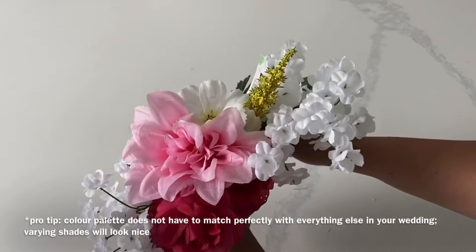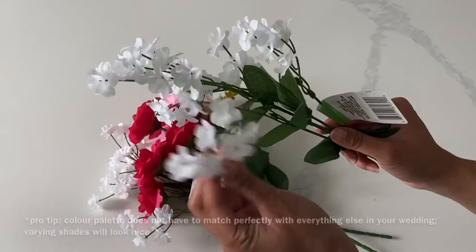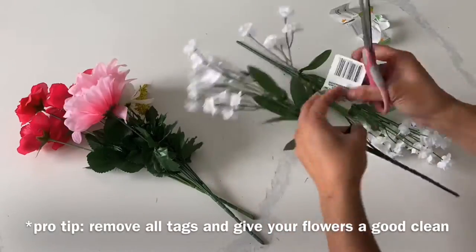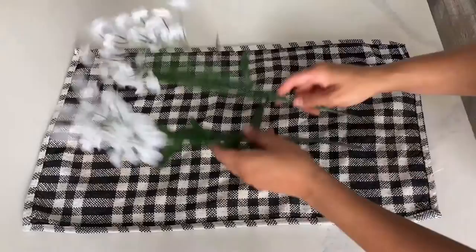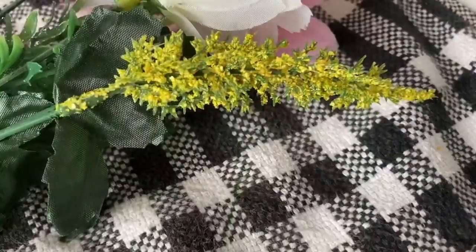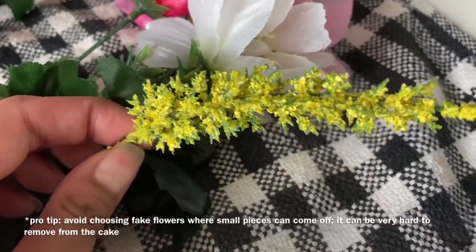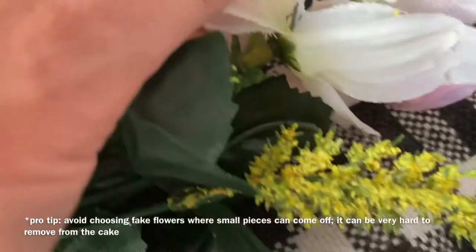Brides often came to me wanting to use their real florals on their wedding cake. Now there's nothing wrong with that, but with fake flowers you don't have to worry about any imperfections, wilting, or possible water droplets going onto your cake. Sugar florals can get damaged really easily if they are not placed on the cake correctly. Fake flowers are really easy to stab into your cake. For all of the flowers shown in this video, I only spent $5 on these fake florals, and they'll look awesome on a three-tiered wedding cake.